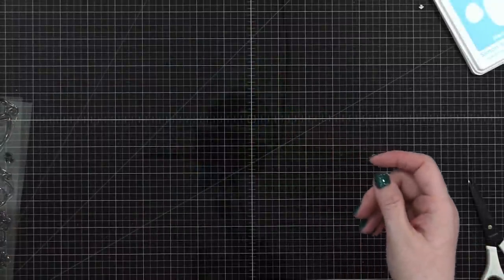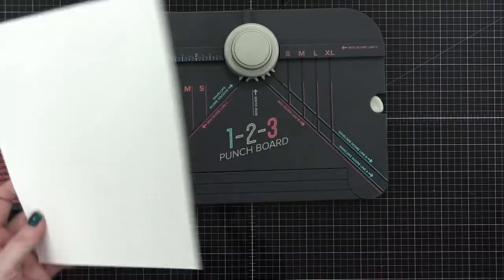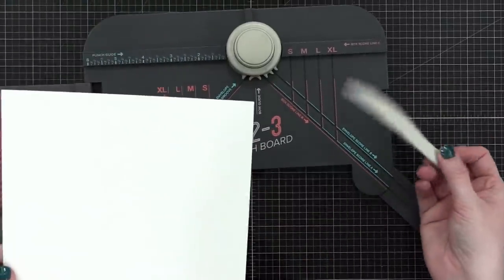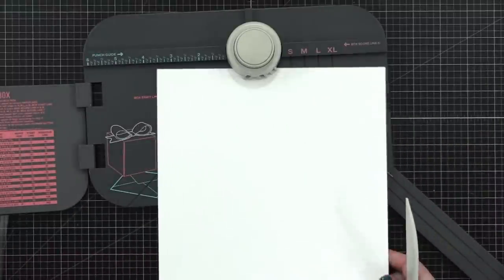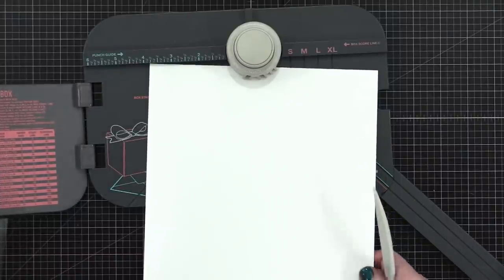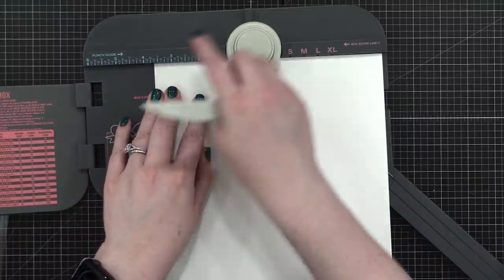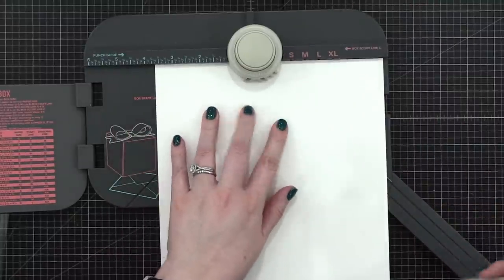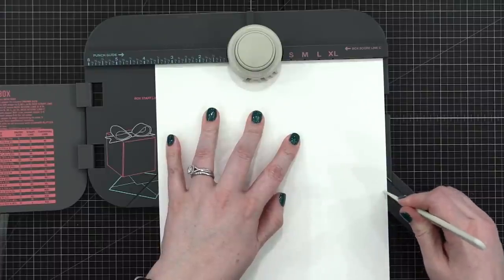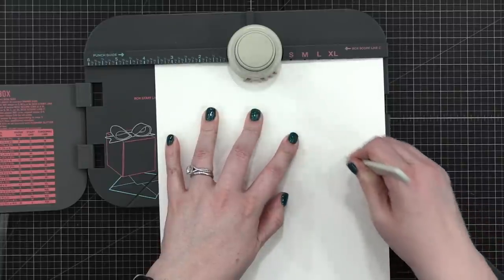So that is an A2-sized card, and I have my envelope punch board here. I've already cut my cardstock to eight and one-quarter inches. I'm going to pull out the swing-out arm and grab the score tool they include. On the chart on the door it tells you the punch guide measurement, and for this one it says three and five-eighths. So I'm going to find three and five-eighths up here — they have everything measured, even the eighths. I'm going to take the bottom of these two lines and score at a diagonal, going up to that corner. This is pretty thick cardstock — it's 80 pound — but it'll look great.